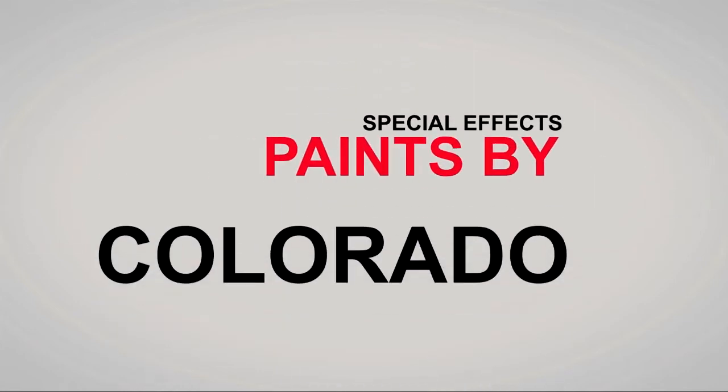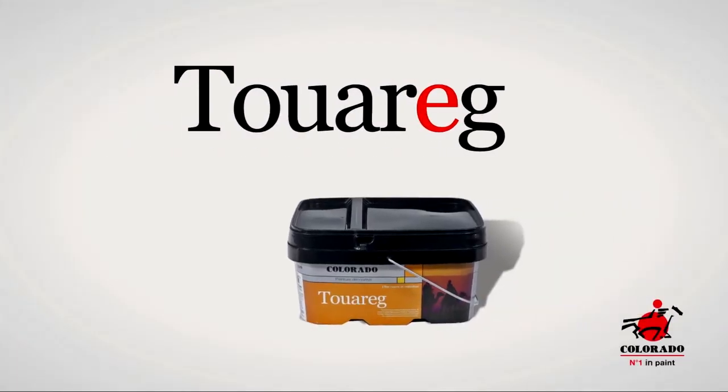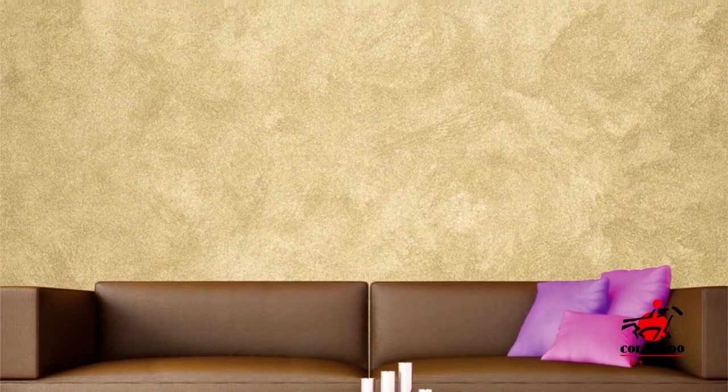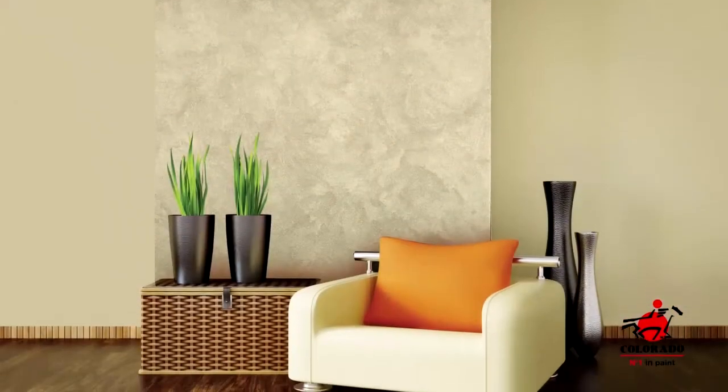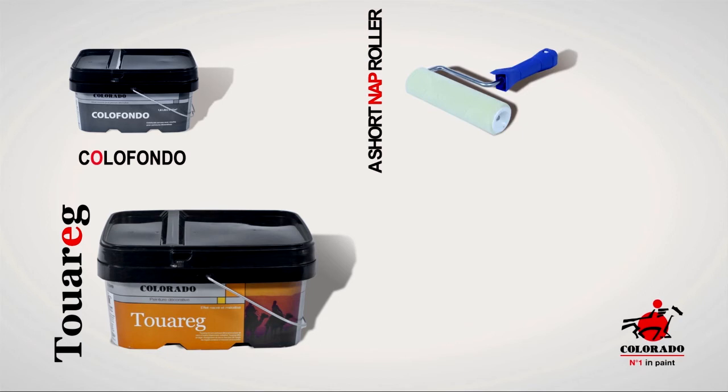Special effects paints by Colorado — pearly and subtly metallic, the Tuarag decorative painting will make your home a symphony of lights and colors. To apply the Tuarag paint, you will need the color fondo, the Tuarag paint, a short nap roller, and a plastic trowel.